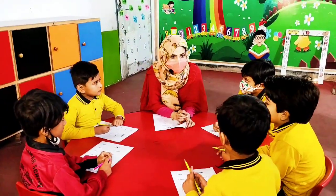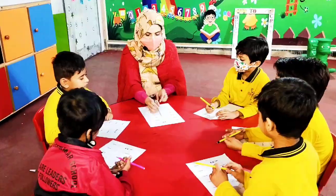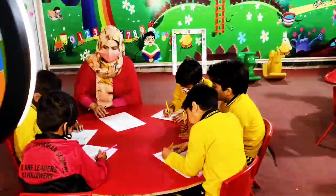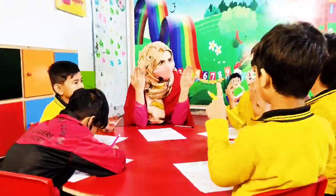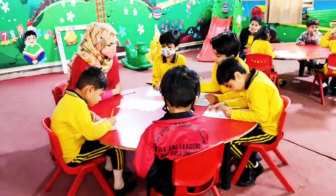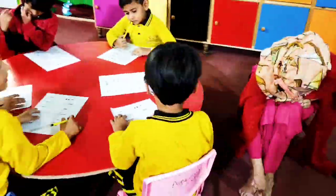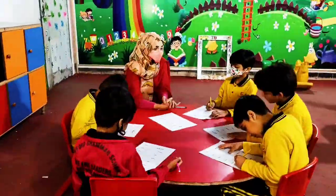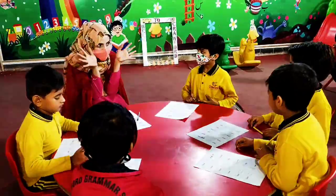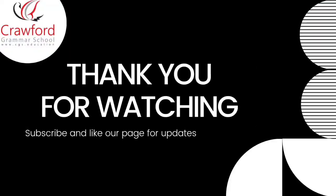Now we are going to do the worksheet about the parts of body — how many there are. What are these? Eyes. How many eyes do you have?